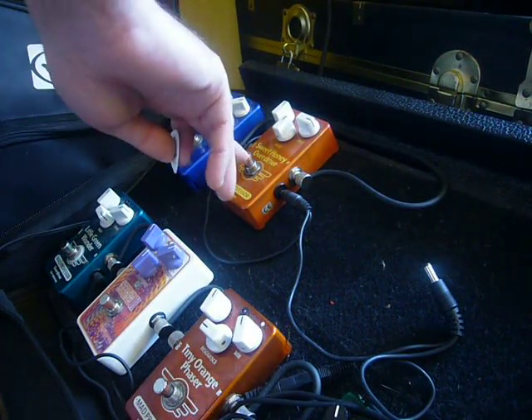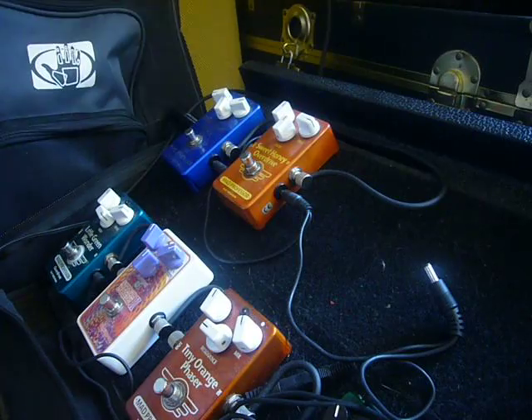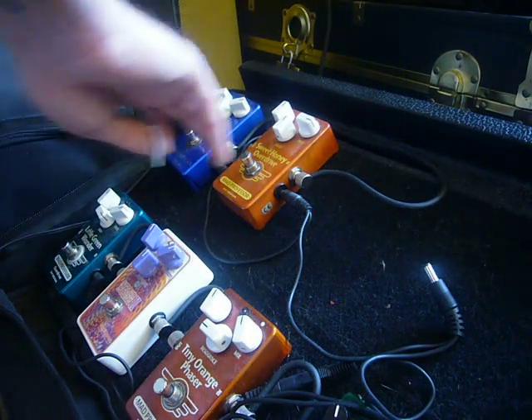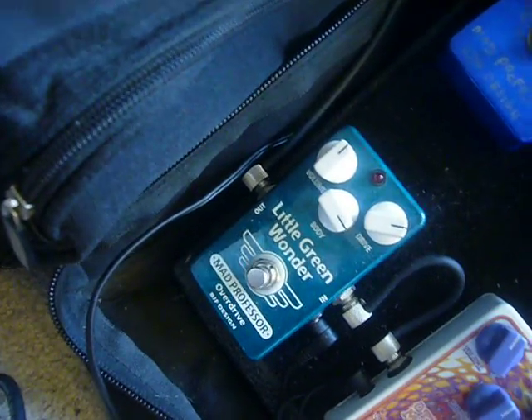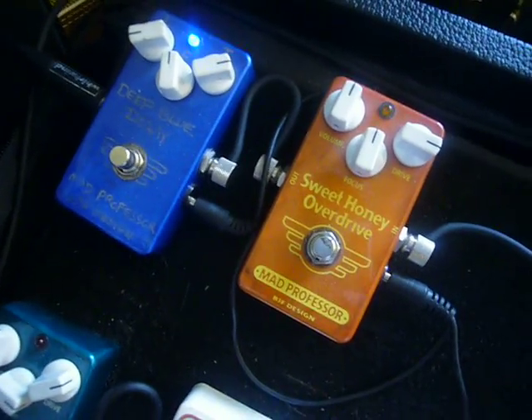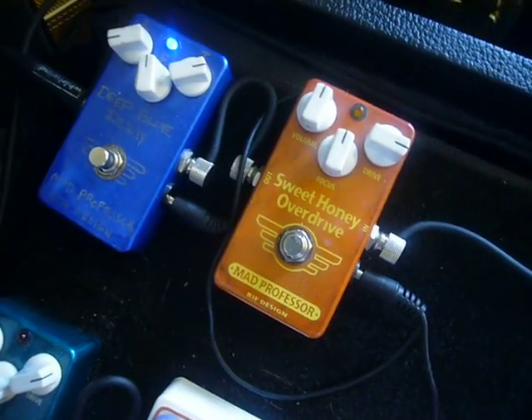Oh yeah, the Mad Professor Sweet Honey and Little Green Wonder. As you can see, this is a powerful little combination right here. The Little Green Wonder and the Sweet Honey Overdrive — they make a great pair and together they sound just awesome. This is Bobby D, thank you for watching my demos, make sure to subscribe.